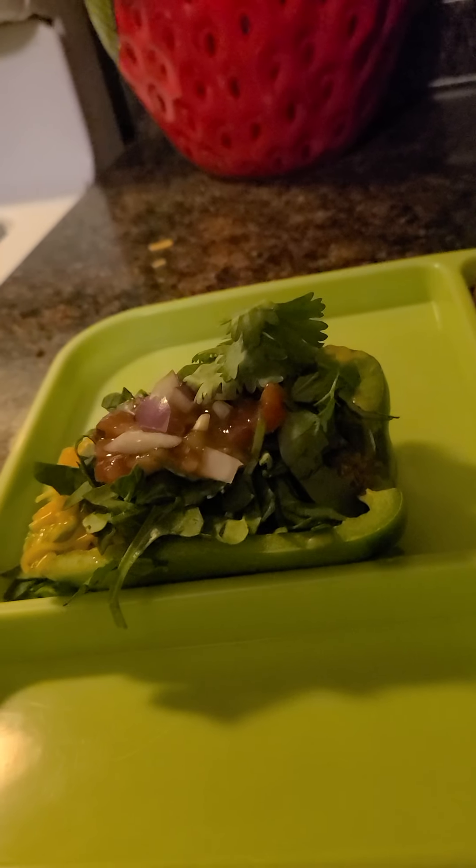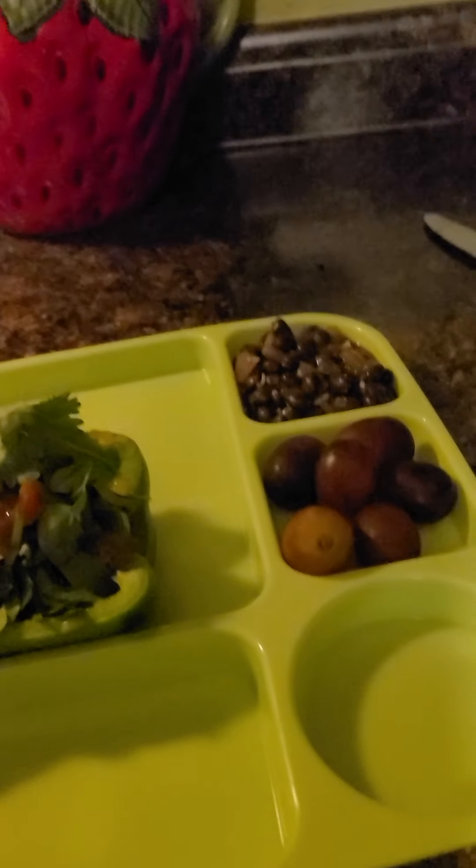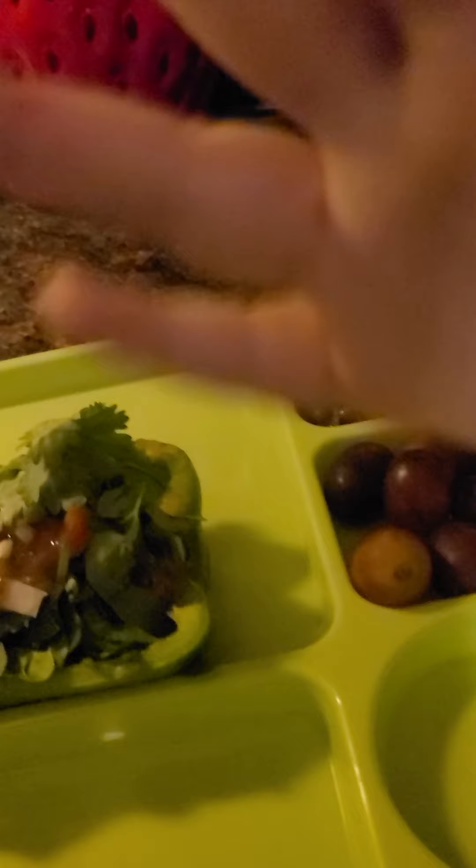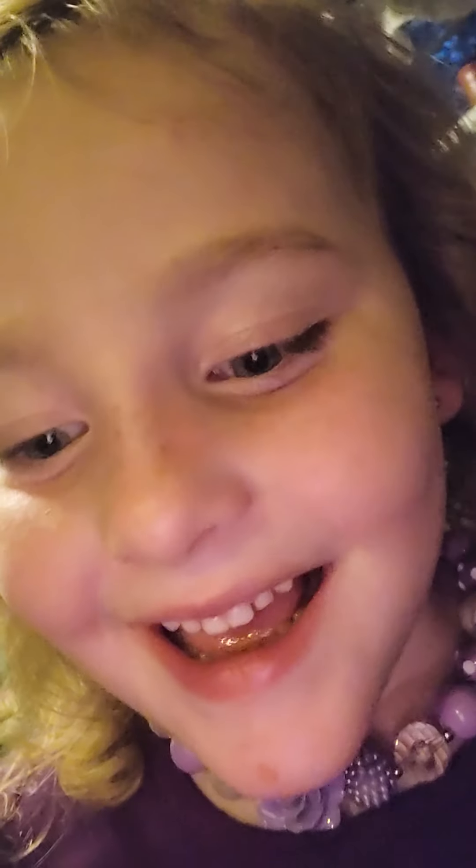Here you have it friends — taco boats with grapes and this! Black beans! Goodbye friends! It was so good! I wish you all had some!